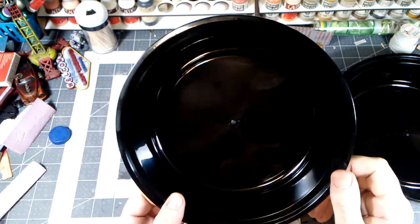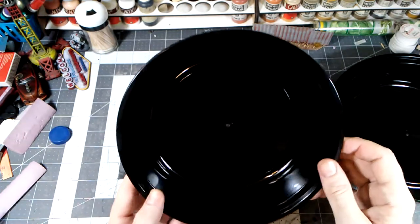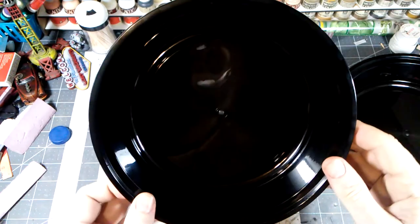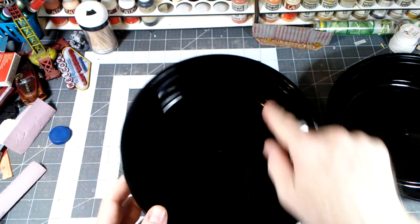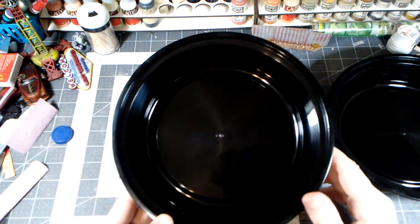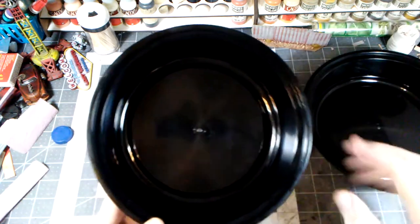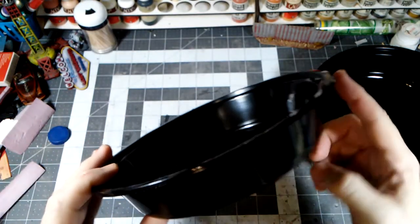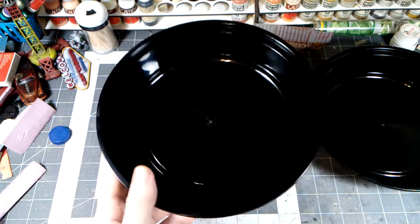These ended up being about a buck apiece, so a little expensive. I could have just ordered some takeout and kept the container, but I was set on that size. Anyway, we're going to add some foam to bring up the level a bit, because I don't want to do two inches of water effect — water effect is something I've never done before, so there's another learning experience. We're going to put some siding on this to make it more like an upright tank and we'll go from there.